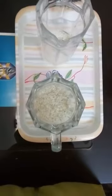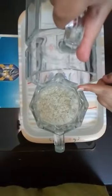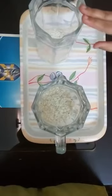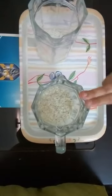Take care that the edges of the jug do not touch each other. After pouring out all the rice into the empty jug, show the empty jug to the child as well as the other jug full of rice. Now start pouring the rice back into the first jug.